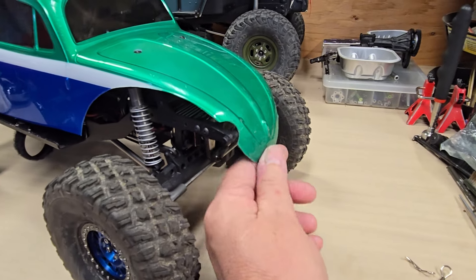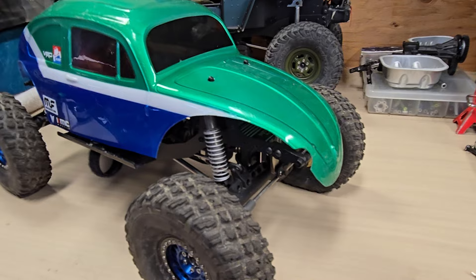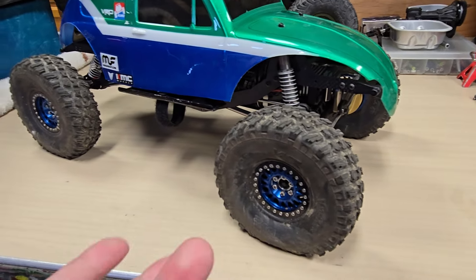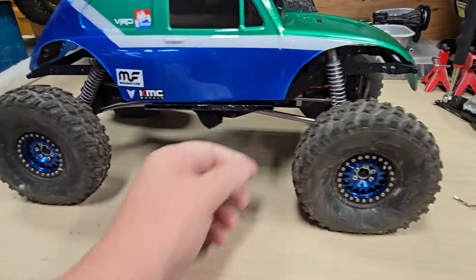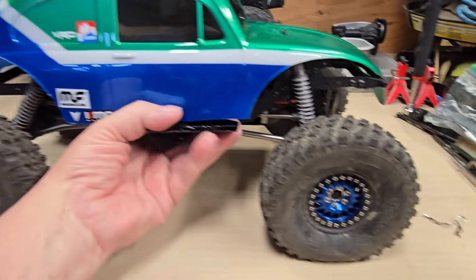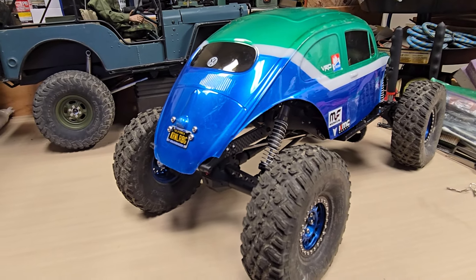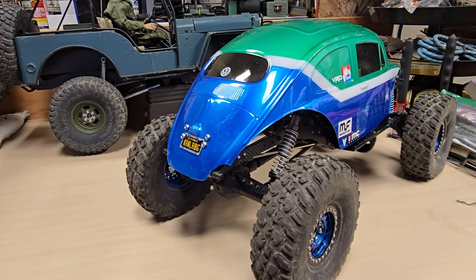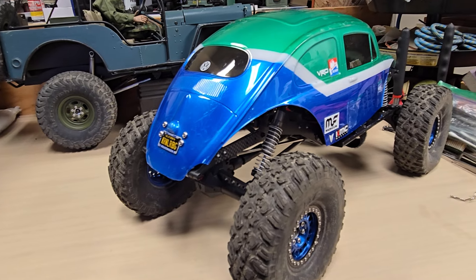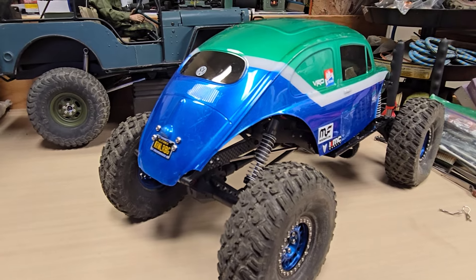I wondered if the front end of the bug body would be the first to get torn off, but it survived just fine. It doesn't even get hung up on anything — I'm kind of amazed. Anyway, that's about it. I just wanted to kind of catch you up — I haven't put up a video in forever. I've got a couple other videos coming up. I get questions about paint all the time, and there are some little tricks on painting outside of Lexan — I might do a video on that. Hopefully you guys have a great day and we'll talk to you later.